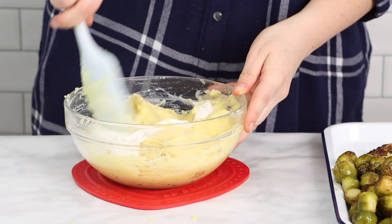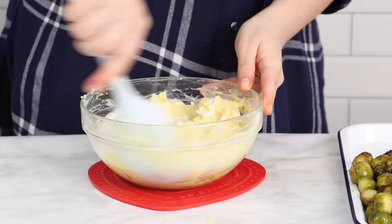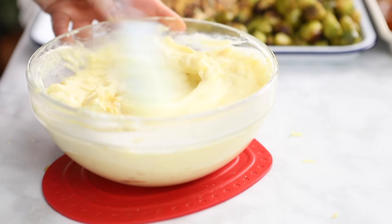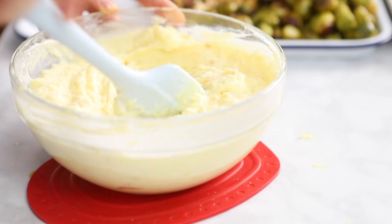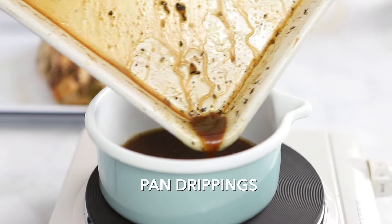If your holiday dinner isn't complete without roasted sweet potatoes, stuffing, or green beans, not to worry — we have instructions for all of those ingredients too. Feel free to head to our website via the link in the description and we'll give you all the details.